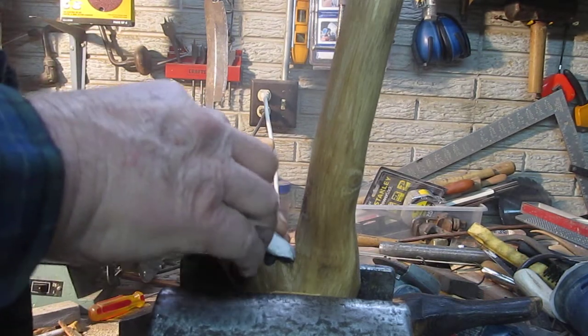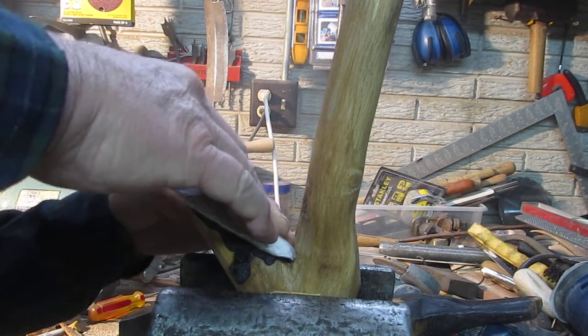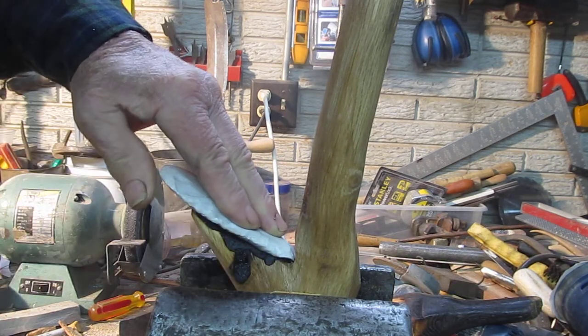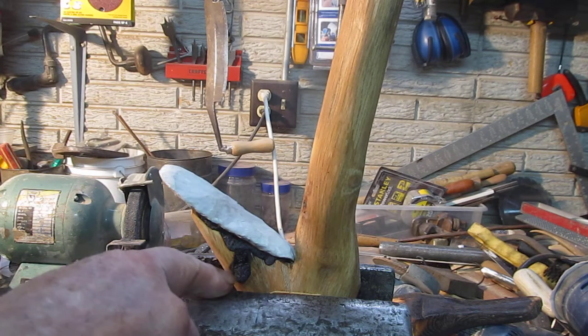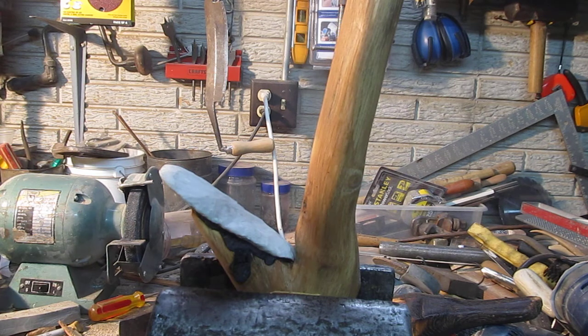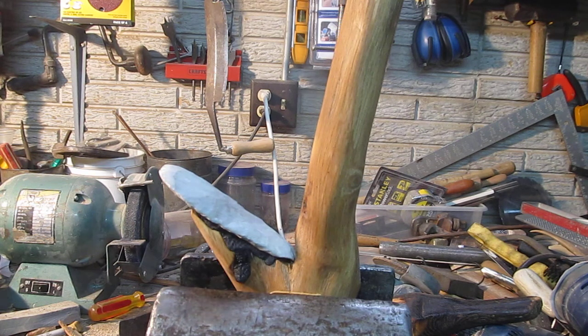Get the adze set in place. That's not too bad. And then I'll take this old stuff and move it up toward the haft and get it to seat a little bit better using a soldering iron. That helps, it really works pretty well sometimes. So okay, that's how you set the adze blade. Next thing will be to wrap the rawhide around it.